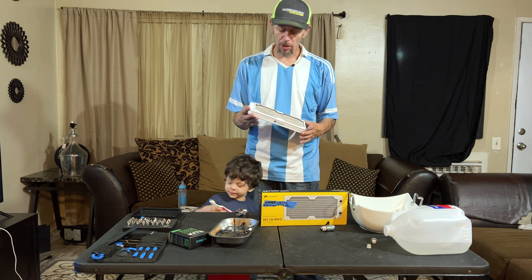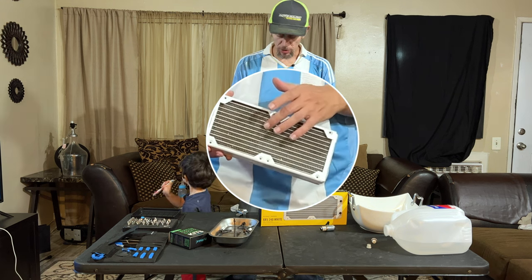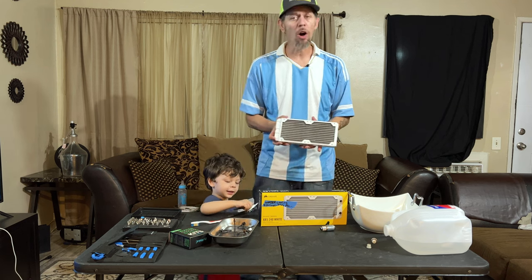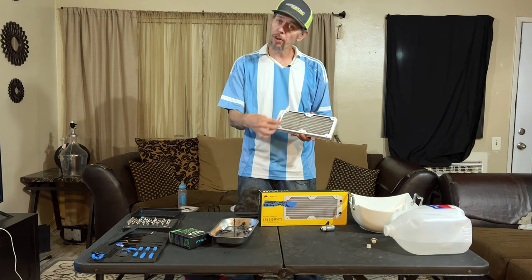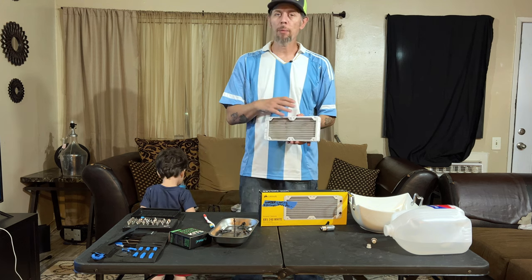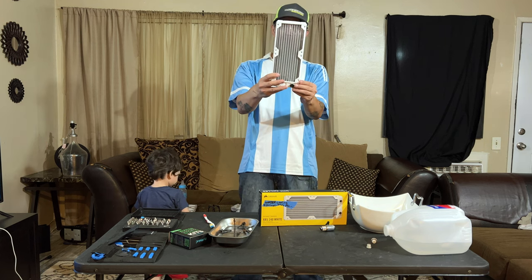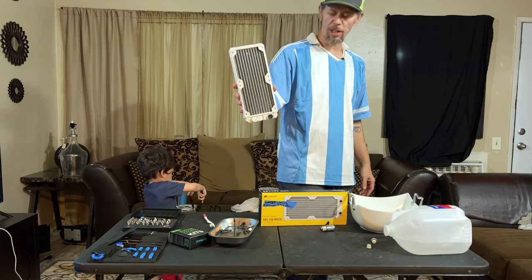Cleaning out your radiator, you're going to want to use air. You don't want to put too much pressure because these fins are very thin and not really strong. You can use a toothbrush with distilled water - get in there real well and clean it out. Wipe it down with a damp rag, run some air through it, look through your fins to see if there's any blockage. If you can see through your fins, you're doing great.